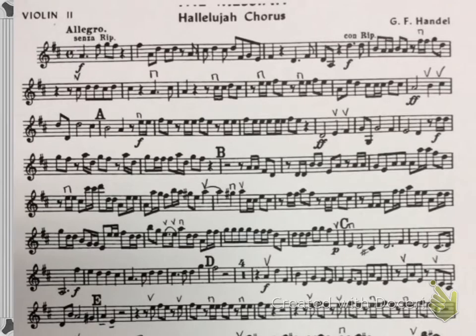Okay, this is second violin Hallelujah Chorus. I'm going to record the excerpt three times: first at quarter note equals 70, then 80, and then concert tempo at 90.